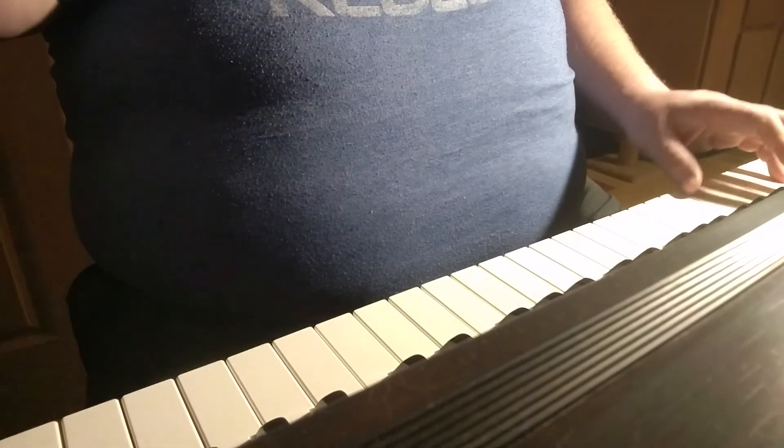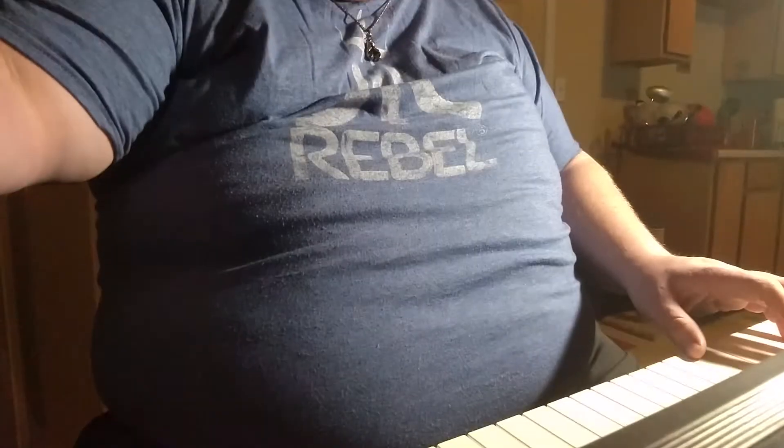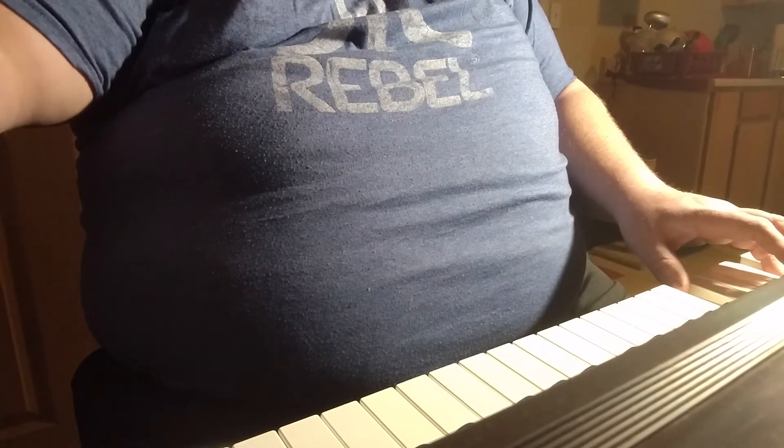I need to practice more, which is kind of why I'm videotaping myself, so I can see what I need to work on. I can also record on my piano — it has something on here, as you can see. Down here on my piano it has this thing. I can't really describe it unless I show it to you — it's this little thing right here. Hold on, let me switch the camera around so you can see what I'm talking about.